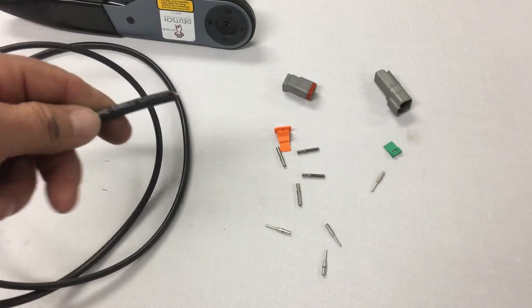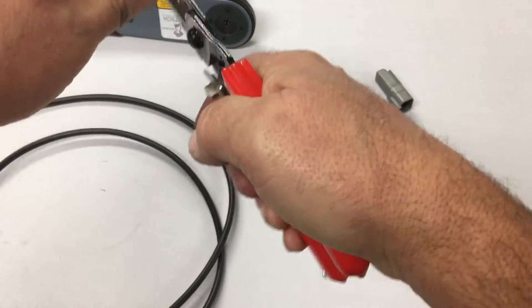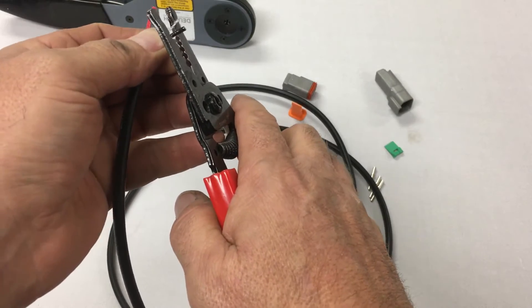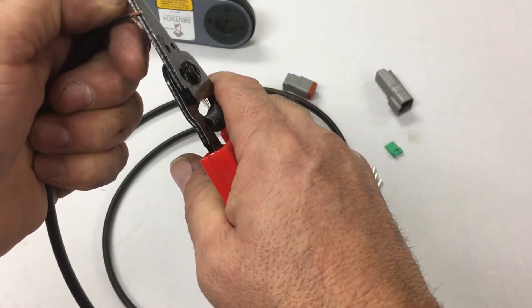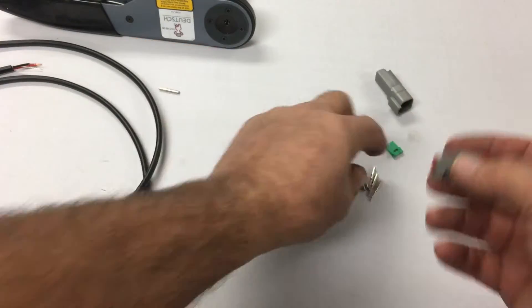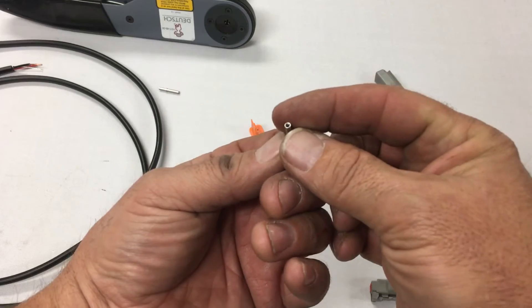We'll go over to my bench for that. Basically we just take a pair of wires here, strip it back about a quarter of an inch. This one I'm going to use is the plug. The plug uses sockets — sockets are the ones that have the little hole in them here.